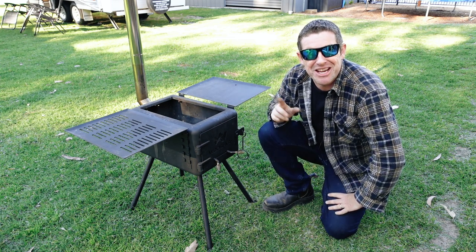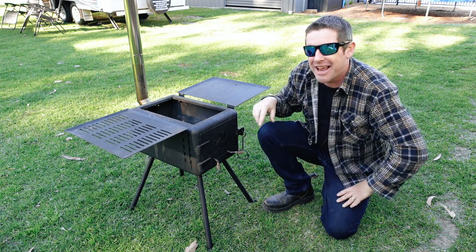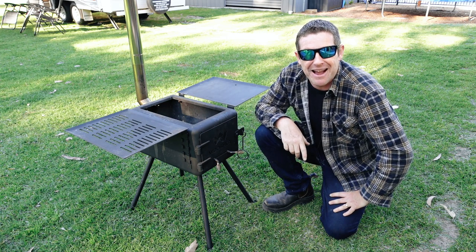You can buy these through Bunnings or from the Wooshka website themselves and they're getting a really strong following. I discovered this particular unit from a Jayco camper trailer group I'm a part of — I never knew they existed, so I went hunting around and discovered what they were all about.